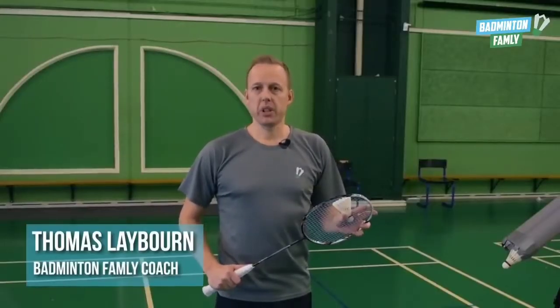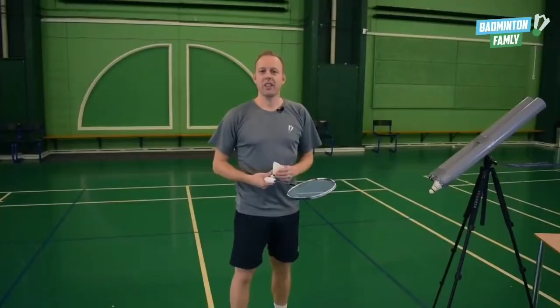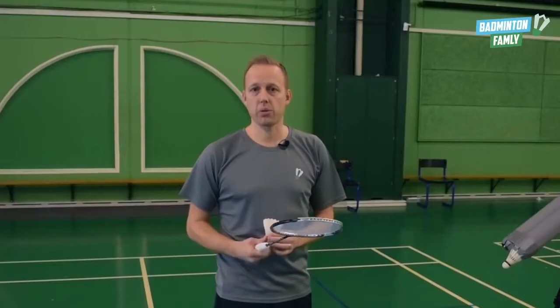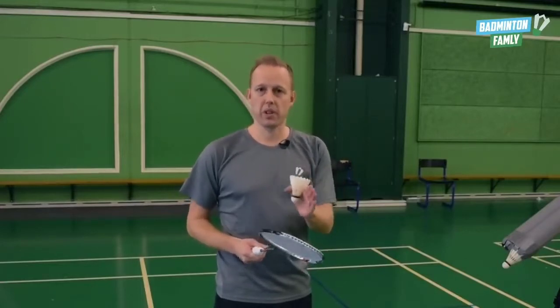In this video we are going to talk about the short service in doubles. In the short service in doubles, usually everybody just serves in the middle every time. Today we want to show you how to use variations in your serve so you don't always serve the same place every time.